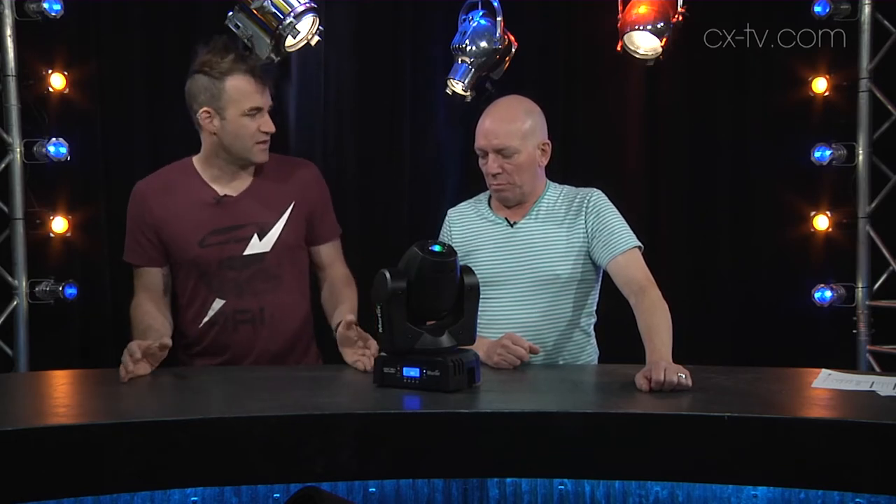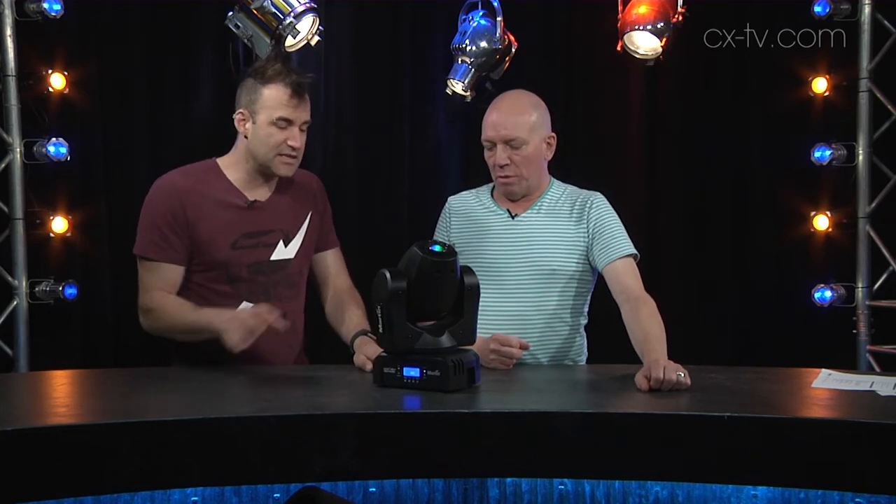A few years ago we actually went to the Sydney launch of the Rush series, which was held in a nightclub — very fitting, because when it first came out the whole intent of Rush was to be an affordable range of nightclub style lighting. It's expanded well beyond just that now, but that's where Martin and most of the other manufacturers came out of — the nightclubs. This is very much back to that grassroots affordable nightclub lighting.